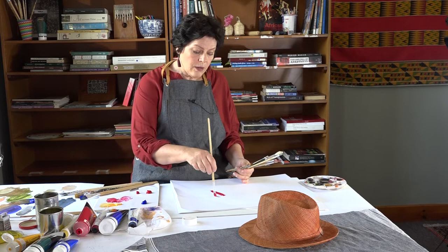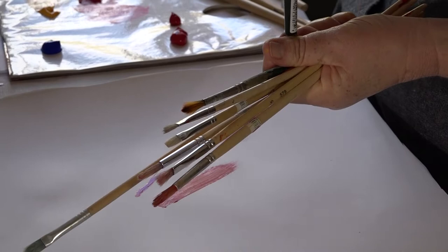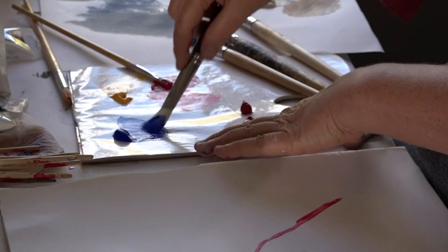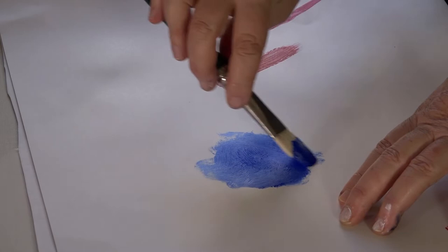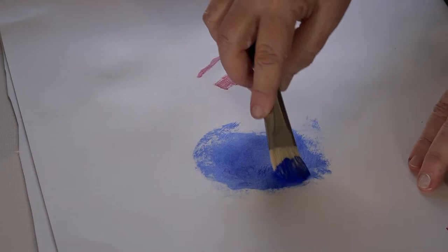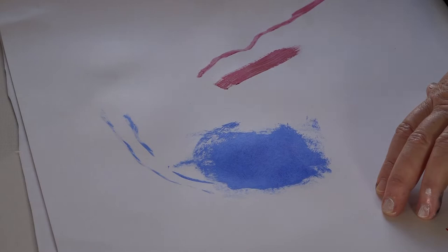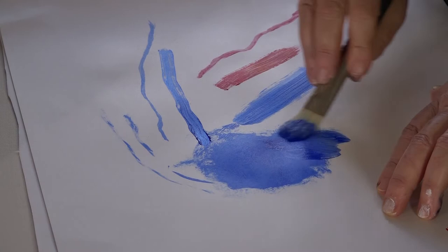Then if I work with a filbert — it's cut around, tapered — it gives me more possibilities to play with. I'll take a pure blue to saturate my brush. With my filbert I feel I have the freedom to move around more. Your brush doesn't just have to go in one direction. I prefer often to hold the brush with my full arm extended, but you can hold it closer for a very sharp, crisp line. You can add a bit of water to make it flow, or get a wide line. My personal favourite is often a filbert.